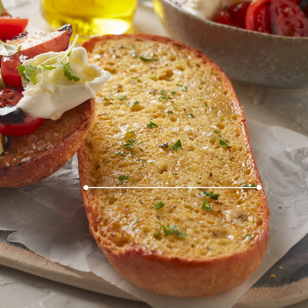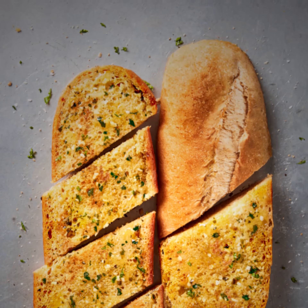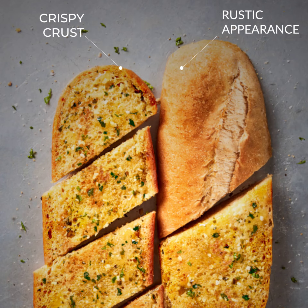The garlic blend is also spread all the way to the outside edges of the bread, making the garlic taste more consistent and more prominent with each bite. The crust has a more rustic appearance with just the right amount of crunch, so it's not too hard or brittle.